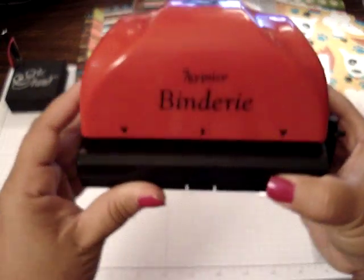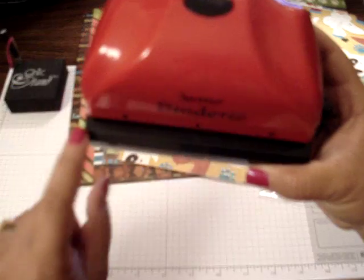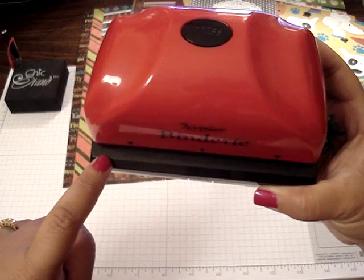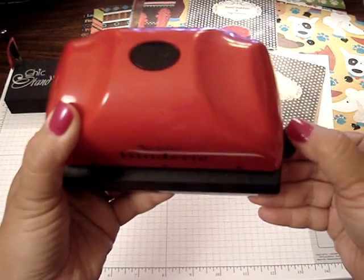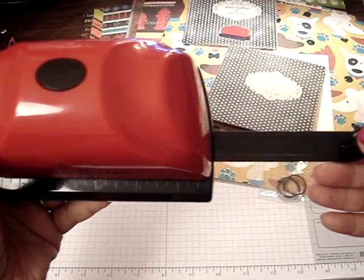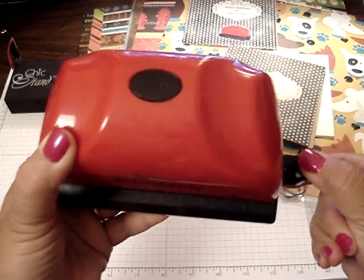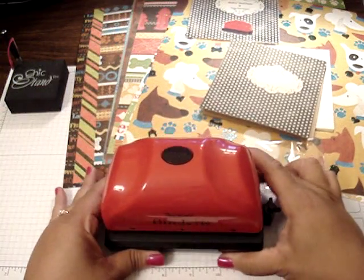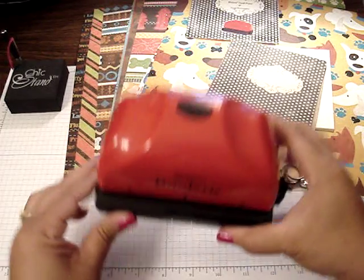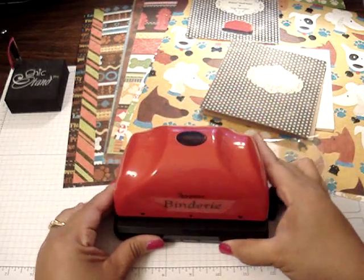So basically these two arrows that are facing down is where the holes are going to punch, and this line right here is the center. There's also a ruler that guides you to where you place your cardstock or your chipboard. Over here is an extender which will go all the way out to a 12x12 piece of cardstock if you want to make a bigger mini album. I honestly could have probably used my crop-a-dile, but because the holes are evenly spaced, this is what pretty much sold it to me.